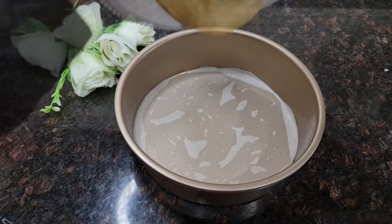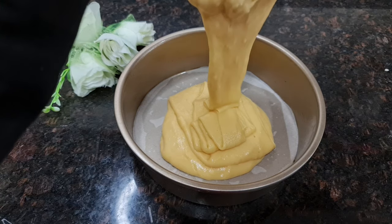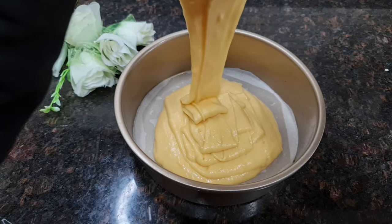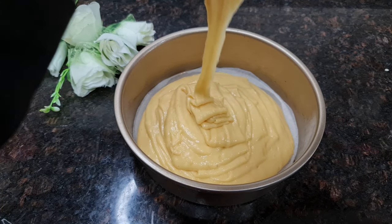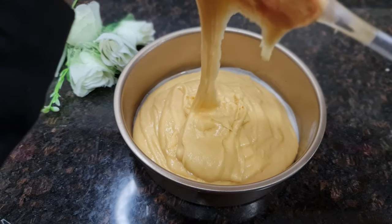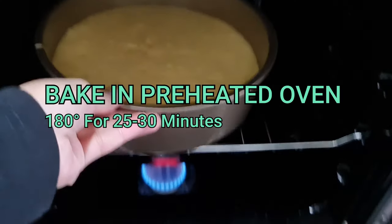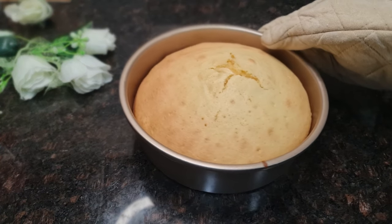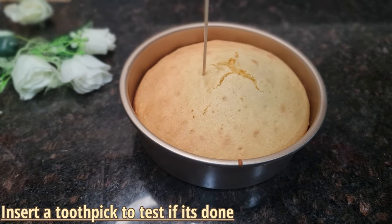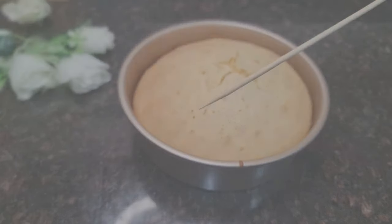Now grease a baking pan and line it with butter paper. Add the prepared cake batter and tap it so that the air bubbles are removed. Bake in a preheated oven for 30 to 35 minutes, or until a toothpick comes out clean. Note that baking time may vary depending on your oven.